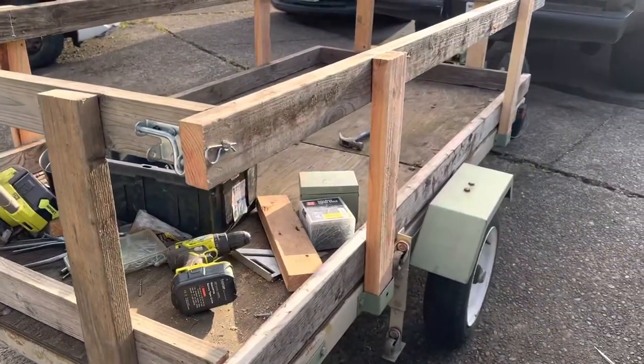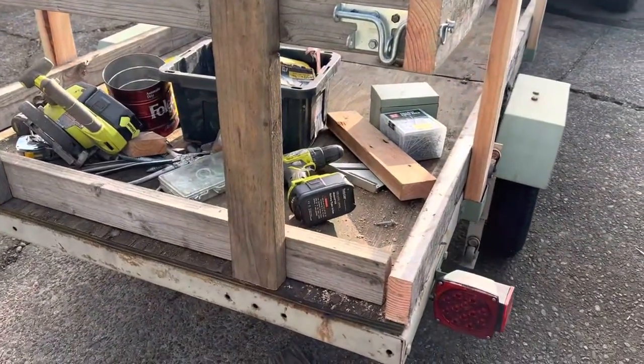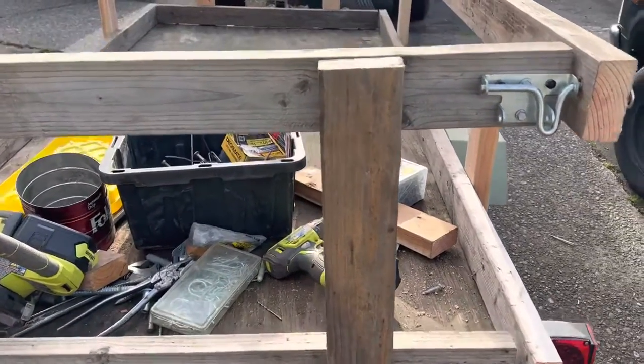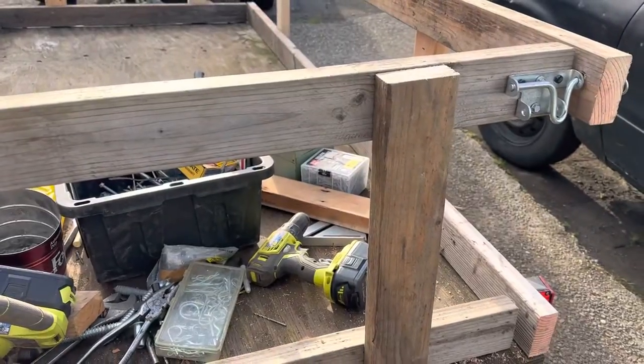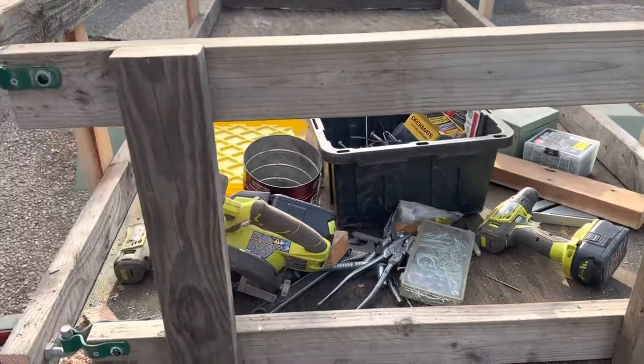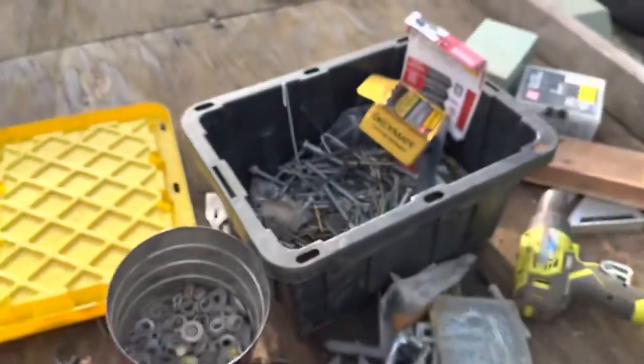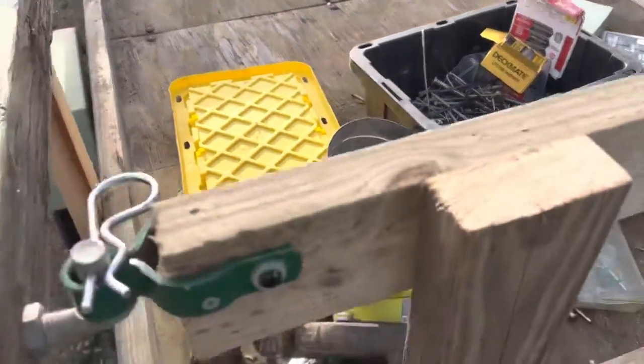I just put these little rails on this trailer and I'm going to show you the tailgate that I made that's removable. It has a latch that will hold it shut and it has hinges and it functions as a gate. These are just spare parts I had laying in my box — I figured I would make a gate and make a little video.